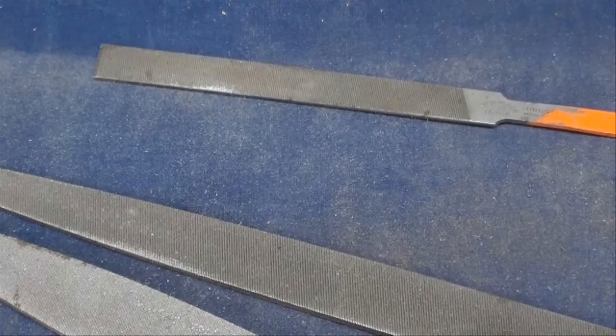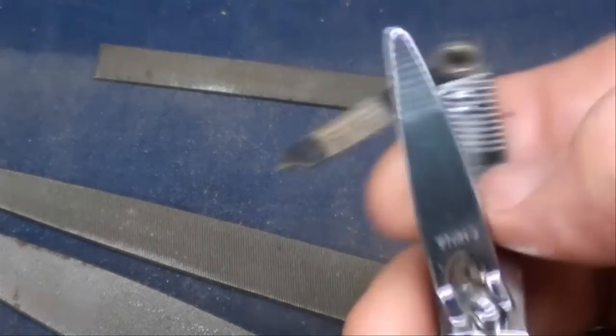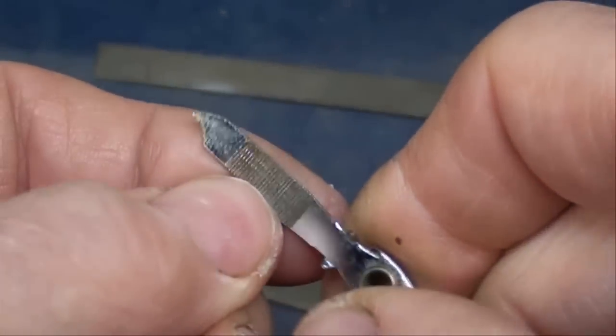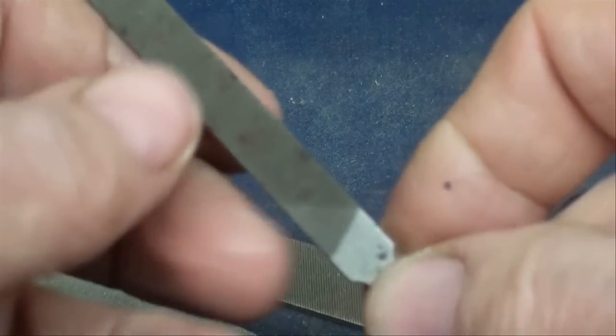Some people carry a file on their person at all times and may not even realize it — in the form of the ubiquitous fingernail trimmer. They have a little file on them. I never found them to be very sharp, but it's handy when you break a nail on the road. I prefer to use an ignition file.